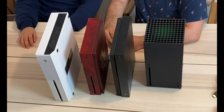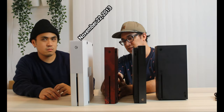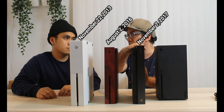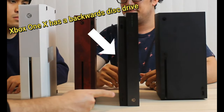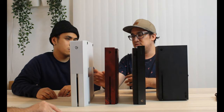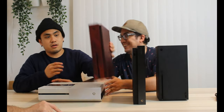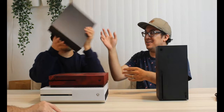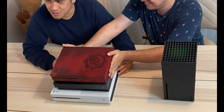The original Xbox One came out around 2012 or 2013. The Xbox One S was the upgrade, coming out around 2016 or 2017. The Xbox One X came out in 2017 — it's basically an in-between of the One S and the Series X. Look at that — just tower them all up. It's actually quite heavy stacked together.